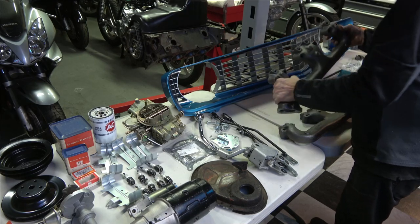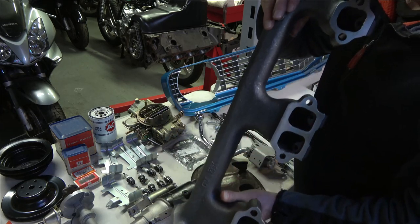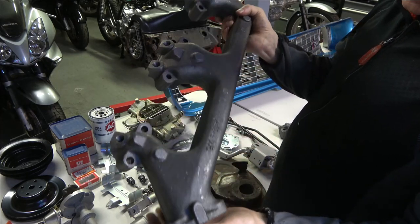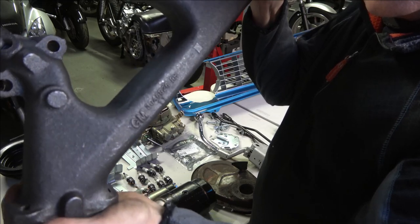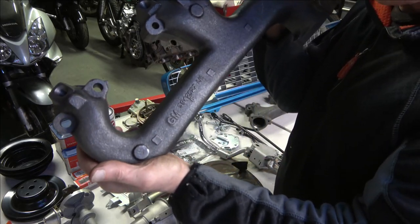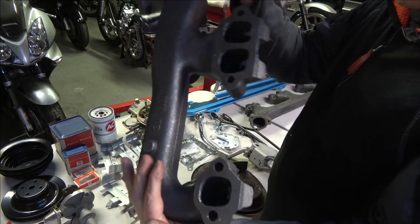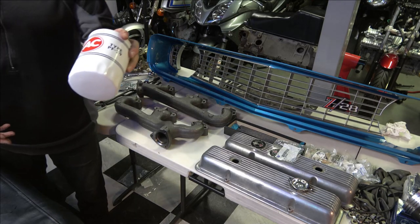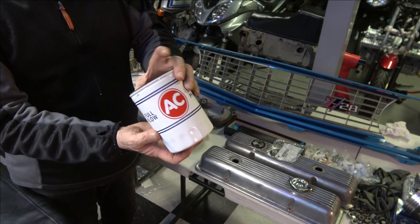The exhaust manifolds — these are reproduction exhaust manifolds that I got at Heartbeat City. They are assembly line correct, but the date on them is I believe May or June of '68, so the date code isn't correct. But when they're on the car you can't see the date code anyway, and the casting number is correct in the correct location. They're brand new — with original ones, you run the chance of hairline cracks if you can even find them.